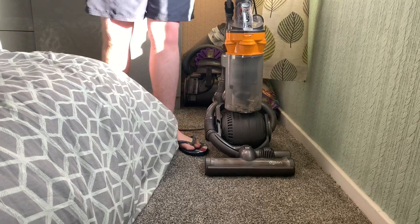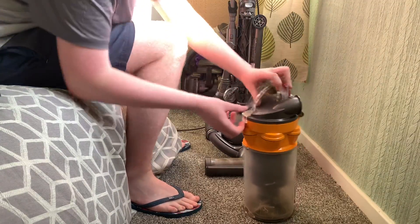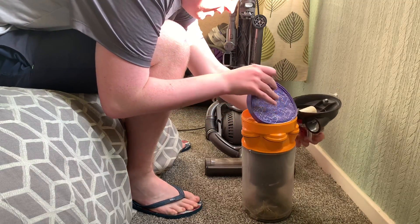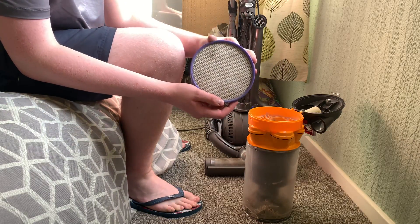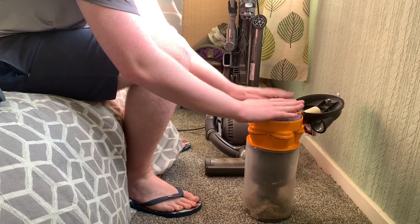Now we've done a little bit of a demo of the DC25, let's have a look at the filters. The first thing you always do is check the filters, because you don't know what's going to happen if you don't. Oh wow, look at that — at least someone knows how to maintain a vacuum. That is clean, that's amazing. So at least someone knows how to maintain a vacuum — that's good, that's fine.